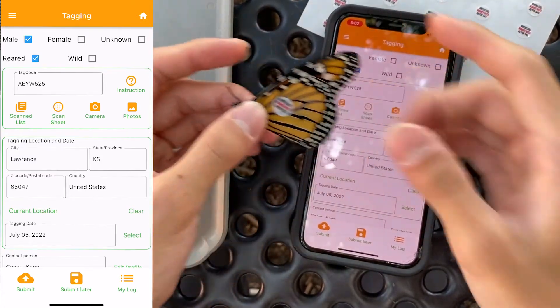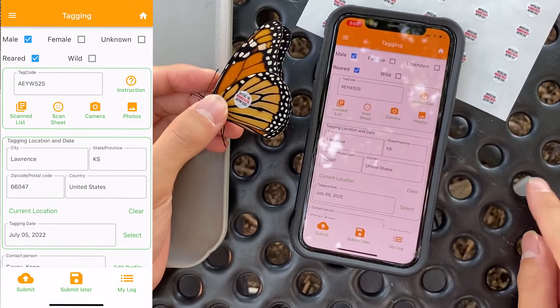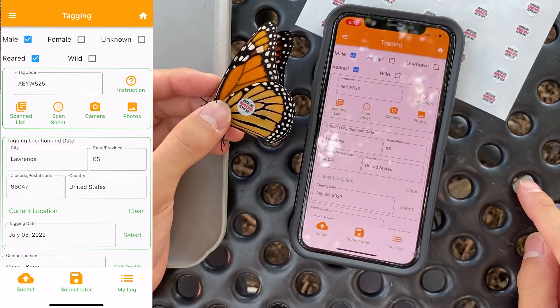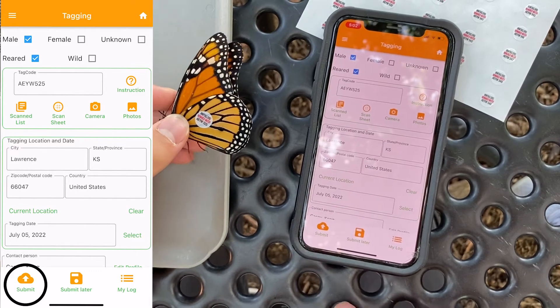Once you've done that, double check to make sure that the monarch information and tag information are correct, as well as the tagging location and date, and you're ready to submit. To submit, all you have to do is click the Submit button.